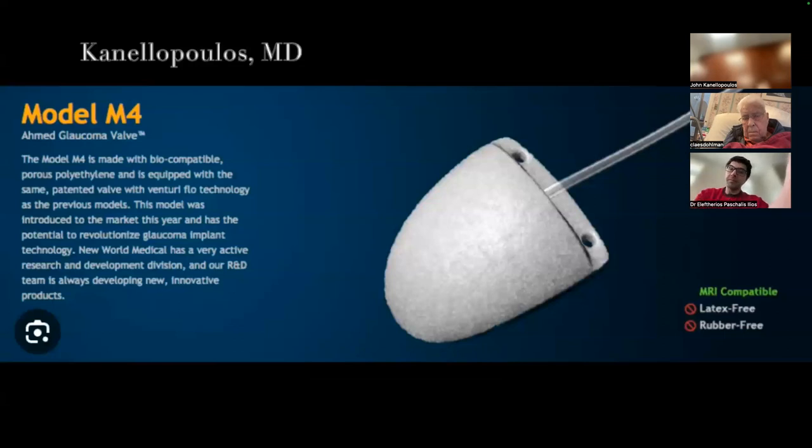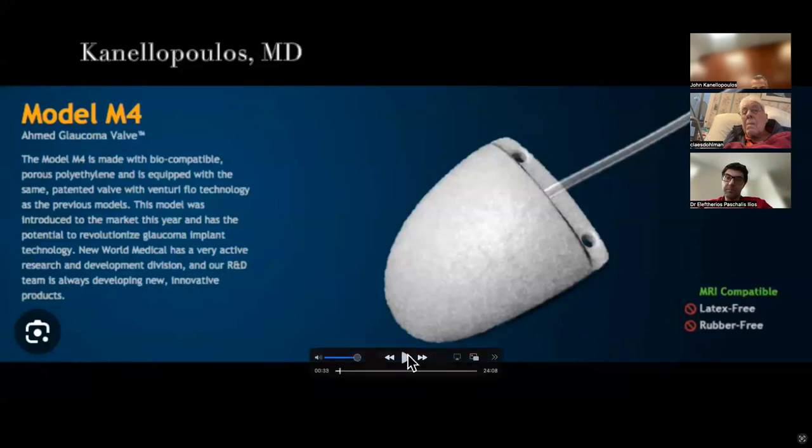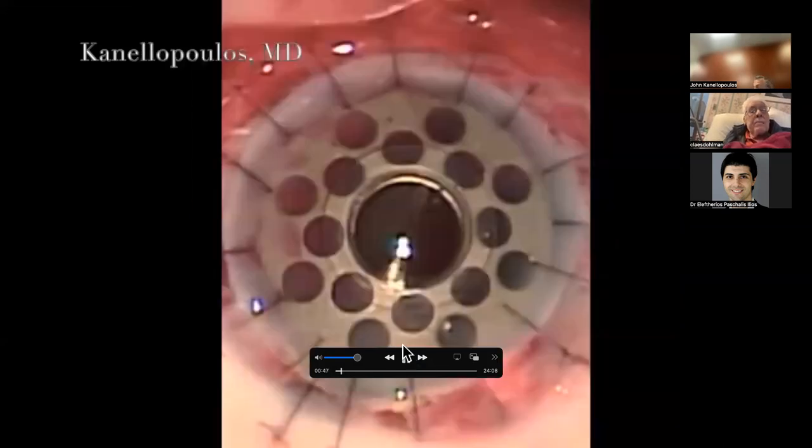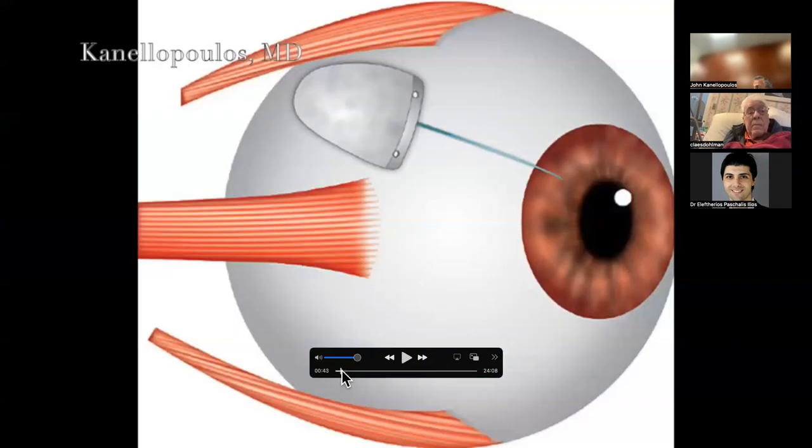I chose the M4 because my newly formed fornices would be healing and I expected a healing storm - I didn't want fibrin material blocking the valve's flange. We place valves 9mm from the limbus, no more than 11mm to avoid hitting the optic nerve, and far enough from the limbus to avoid lid rubbing and tube exposure. We used to use pericardium to cover valves; many surgeons internationally use corneoscleral patch grafts left over from penetrating keratoplasty.